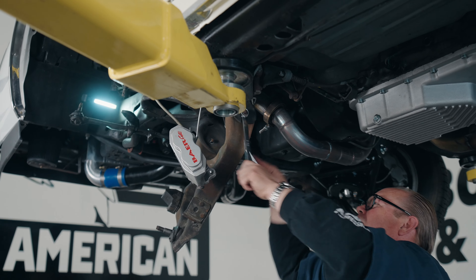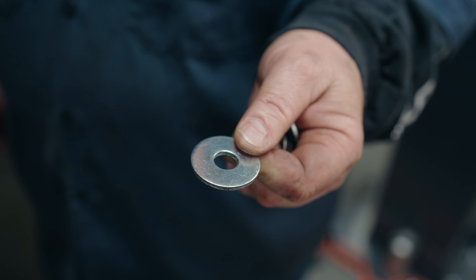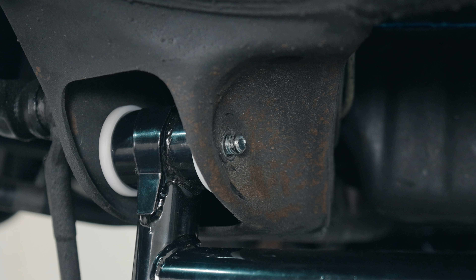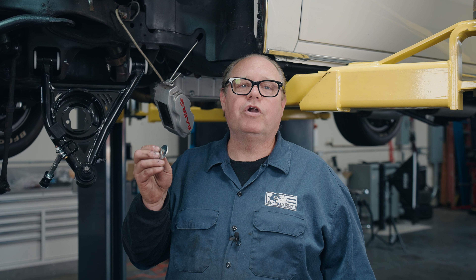Now that I've removed the spindle and the coilover shock, I'm going to take off the lower control arm. With the lower control arm removed, we can install our new Spawn lower A-arm. One of the nice things is they come with new hardware. When putting the lower control arms on, I use large-area fender washers that are thick — they spread the load from the nut over a larger area of the frame, preventing a weak spot from the nut grinding in over time.